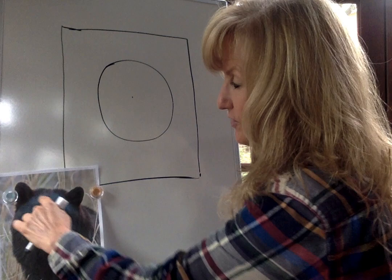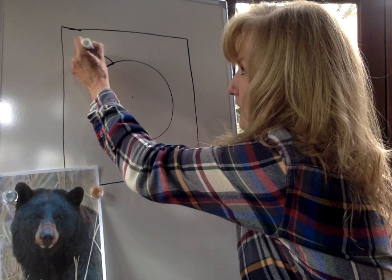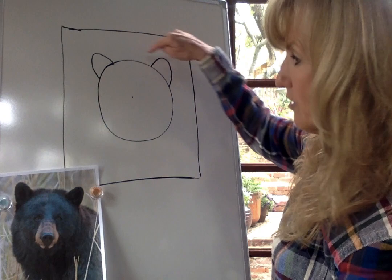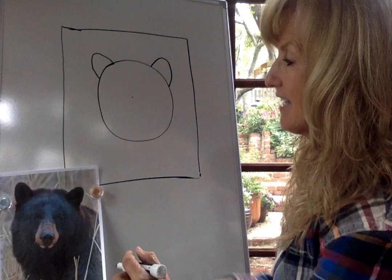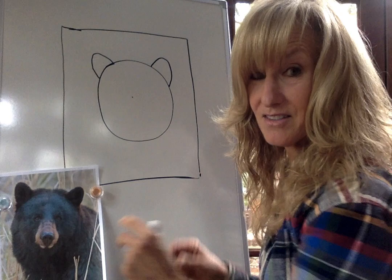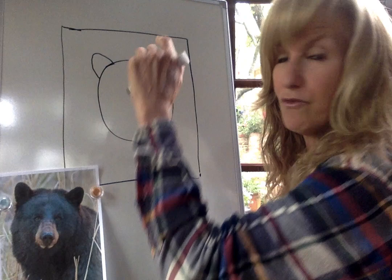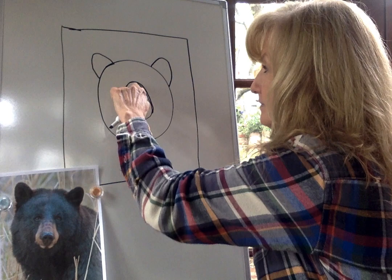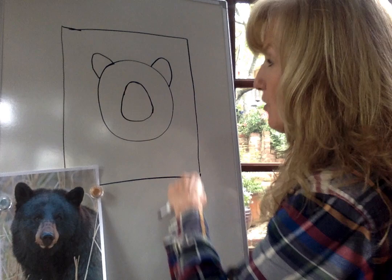Next we're going to work on the shape of his ears. Looking at his ears, they're pretty far apart on his head. So I'm going to draw a rainbow shape here — they have a little bit of a point to them too — and a rainbow shape on this side. You want to make sure they're pretty far apart; look at how big the space is between his ears. Now we're going to go down to his muzzle. It's big and shaped kind of like an oval, so I'm going to go right to the center around this dot and make an oval that gets a little fatter at the bottom. Then I'll erase my dot in the middle — I don't need it anymore.